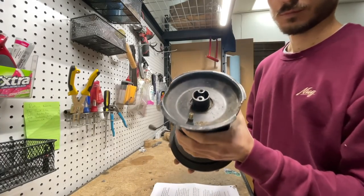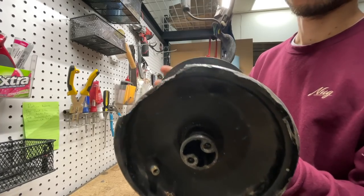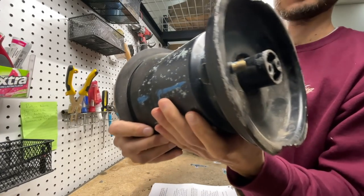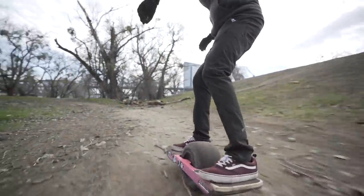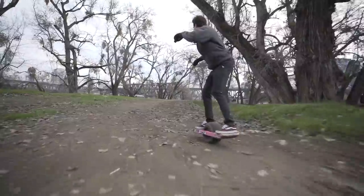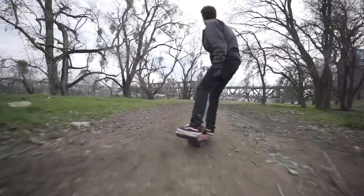First off, on the GT we've got a bigger hub, and I'm not going to speculate as to why they made the hub bigger. I'm just going to talk about why a bigger hub is not something that you want to put in between your body and the road that you're riding on.